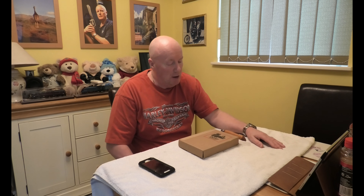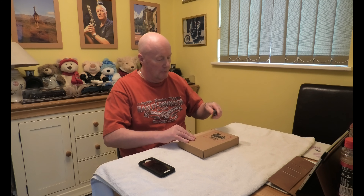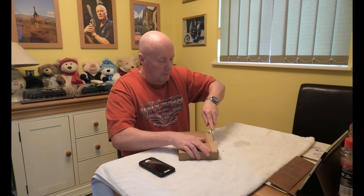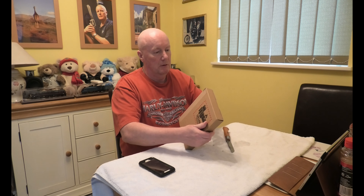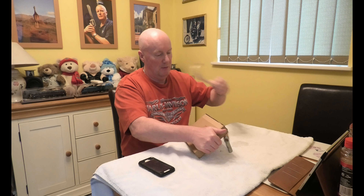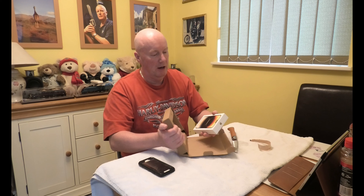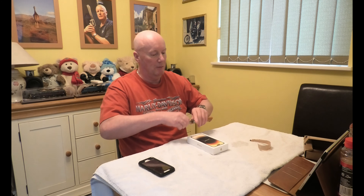Anyway, let's have a look, see what we've got. Make sure I don't destroy it. There we go — failed the intelligence test. And here we go. I better put the knife down before I cut my own throat.